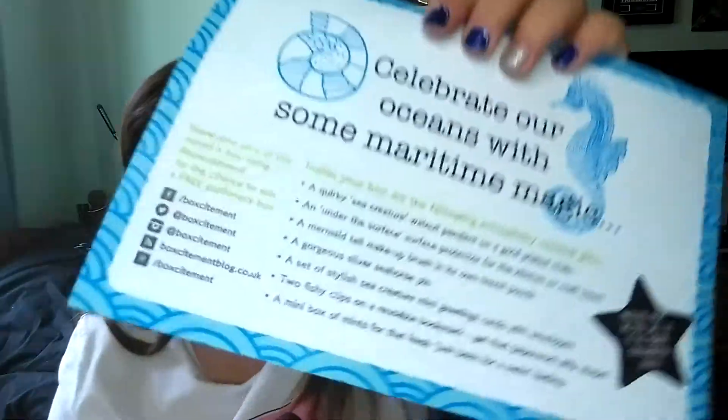So instead of having wrapping paper they've done this surface protector - it looks very very pretty. Another good thing about the boxes is they fit in your letterbox so usually you don't have to go to the post office to collect it. The contents card lists everything: a set of stylish sea creature mini greeting cards with envelopes, two fishy clips on a reusable bookmark, and more.